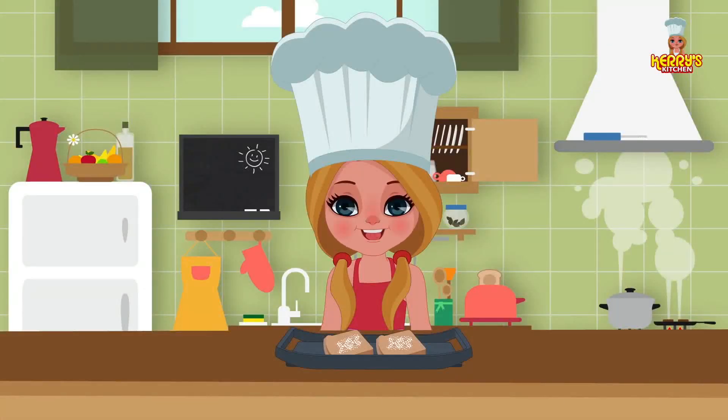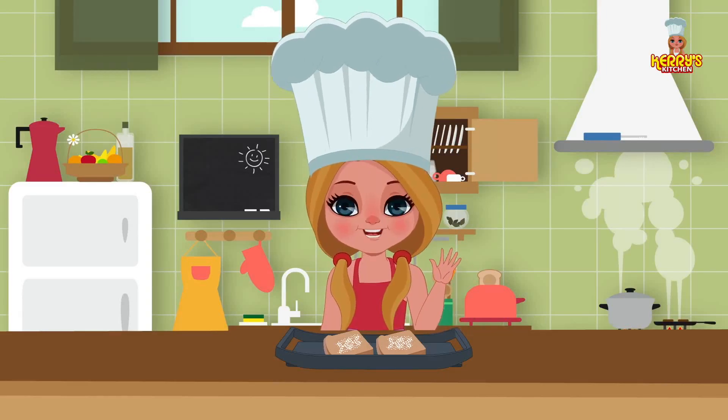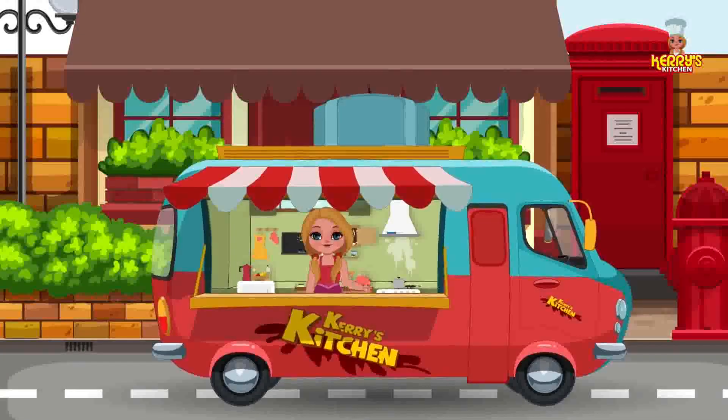Enjoy this yummy recipe! Bye, happy cooking! Hey, I hope you enjoyed watching this recipe from Carrie's Kitchen.